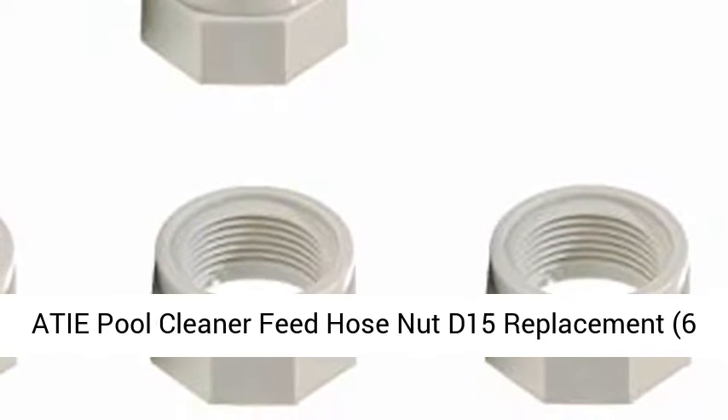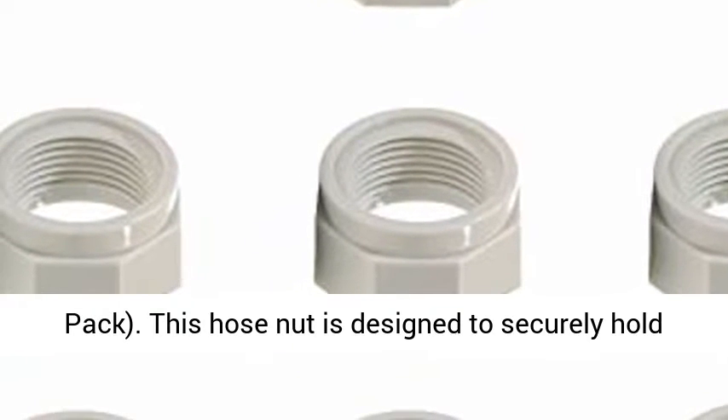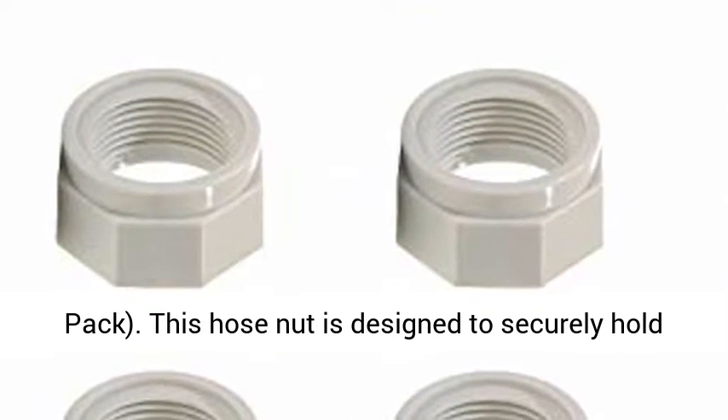TIE pool cleaner feed hose nut D15 replacement, 6-pack. This hose nut is designed to securely hold Polaris feed hose onto the hose swivel.